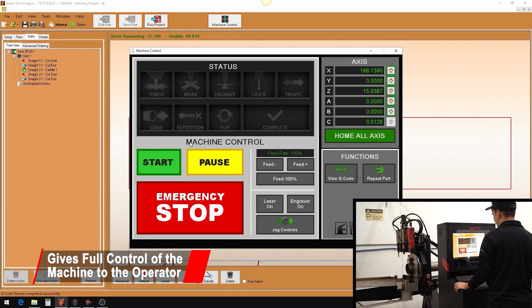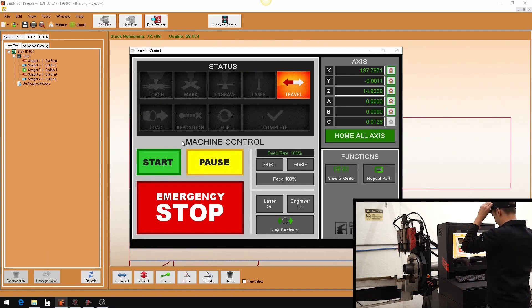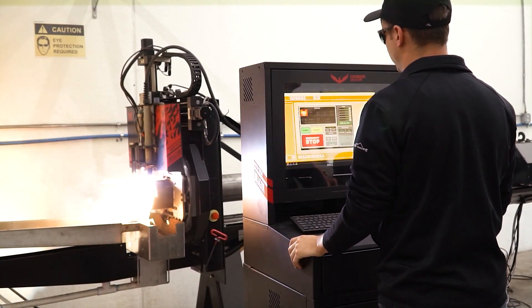The control panel provides the operator with complete control of the Dragon A400. Once ready, click start and the machine does the rest. After clicking start, the machine will carry out your job producing parts quickly and accurately.